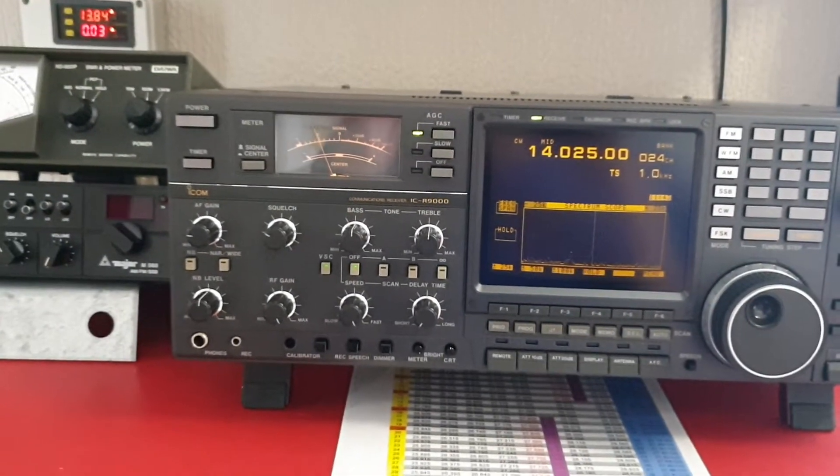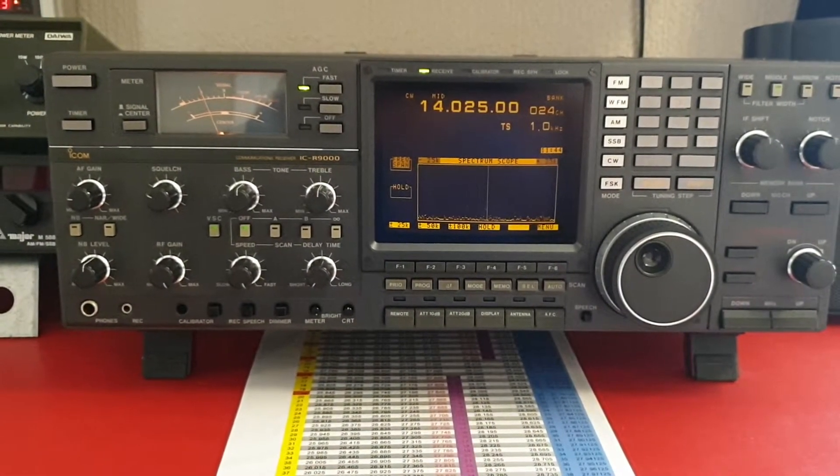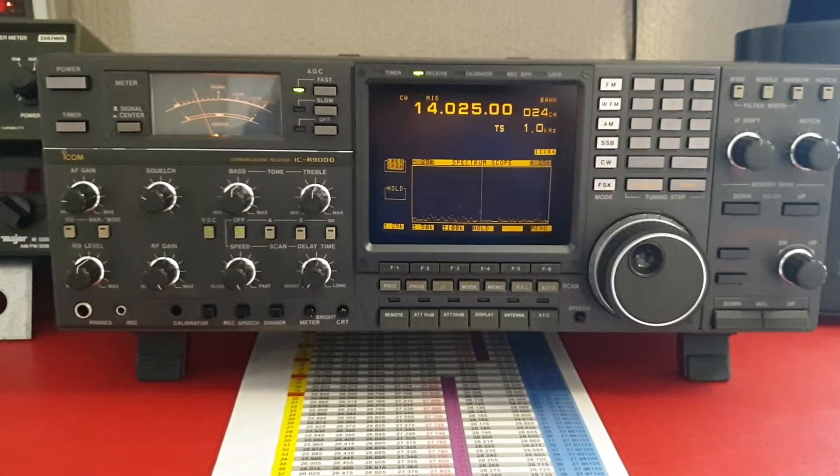Hi, this is a quick look at the ICOM ICR9000. I'll just go through a couple of things that I found out about the receiver recently.